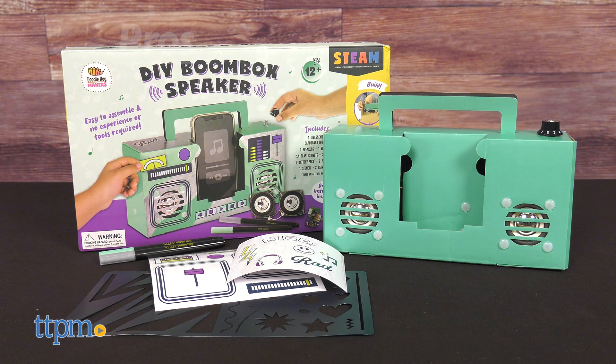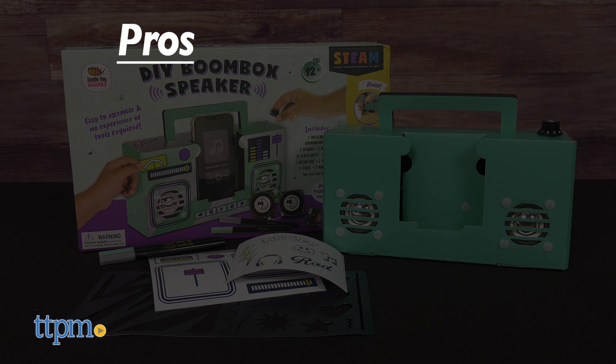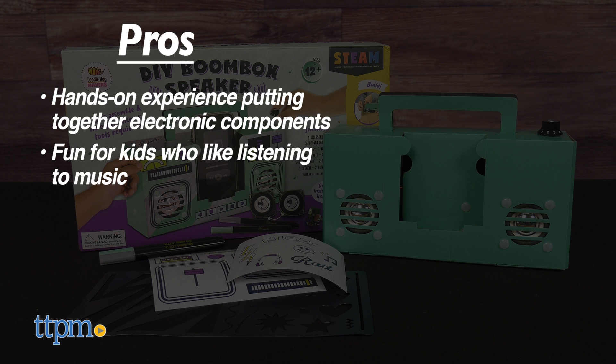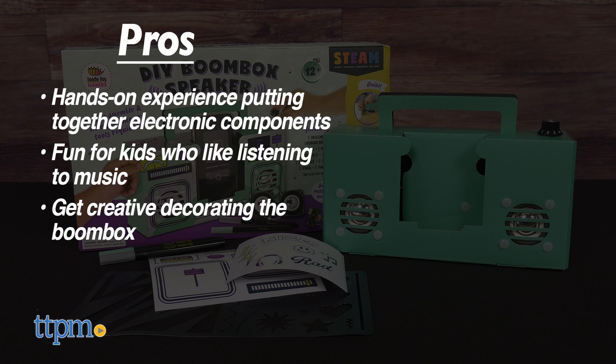Let's pump up the jams on the pros for this toy. It gives kids a hands-on experience putting together electronic components, it's fun for kids who like listening to music, kids can get creative decorating the boombox, and it really works.